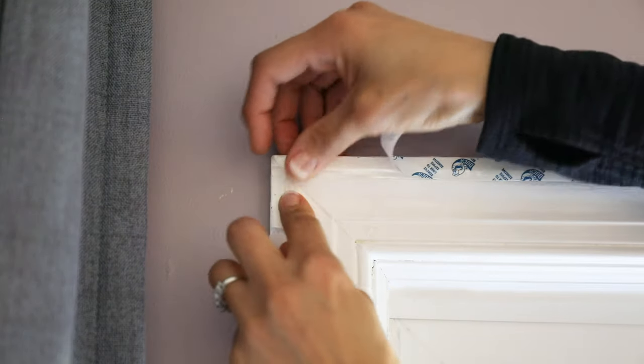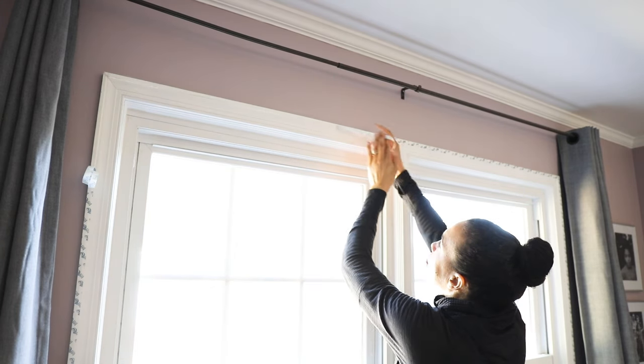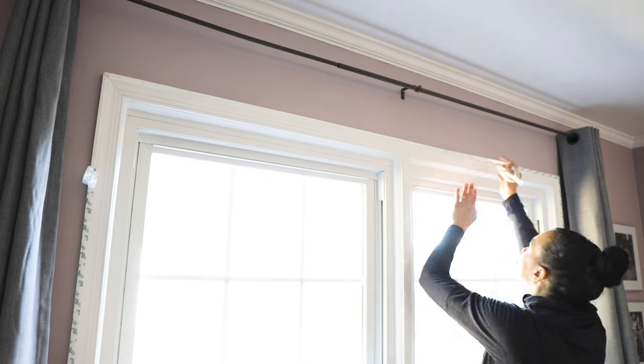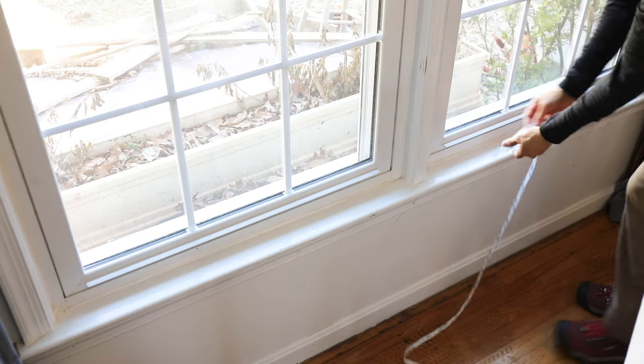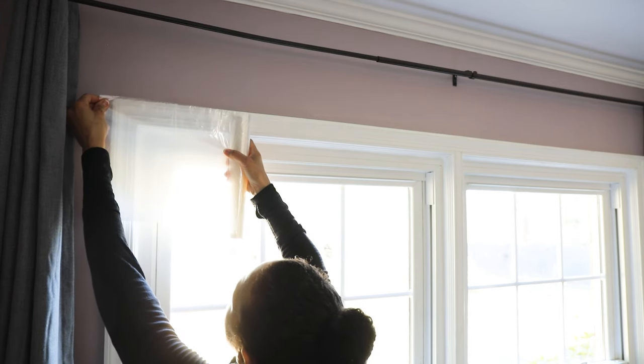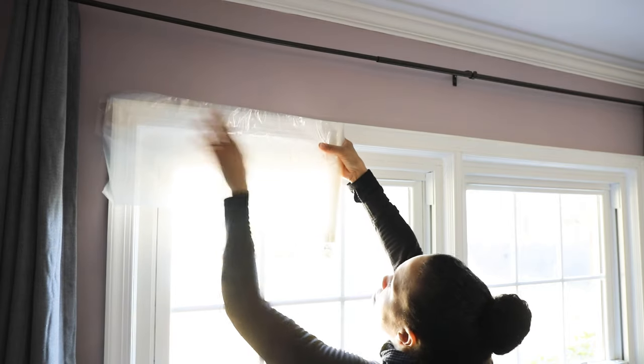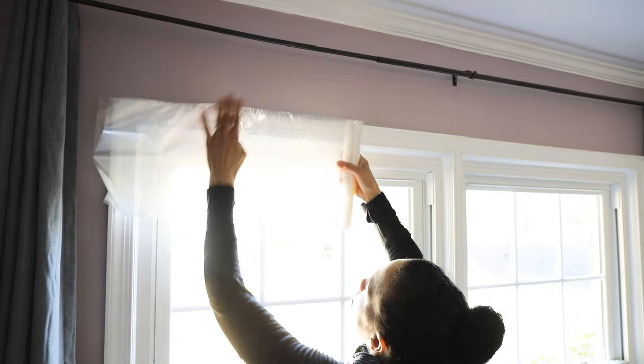You don't have to be exact with how you attach this. The main thing is you want to have enough tape covering the entire perimeter of the window, but you also want to make sure you're getting the right size kit. If you've got an extra large window or a sliding glass door, make sure you're getting the right size.